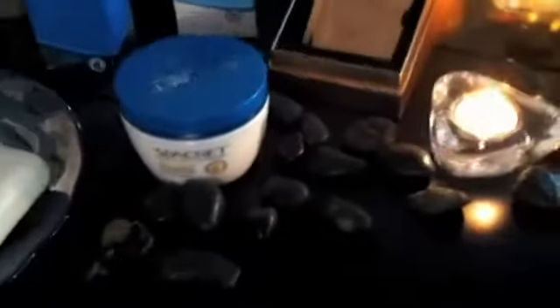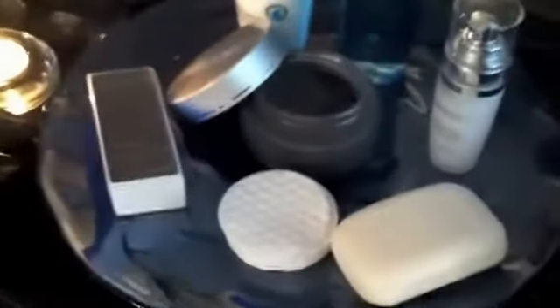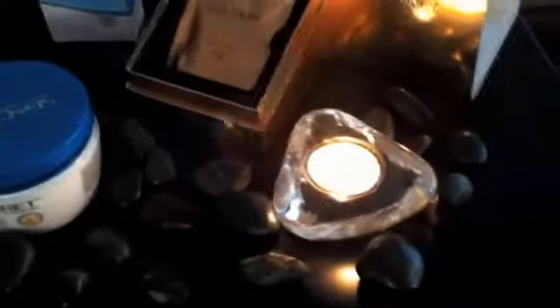The spa rocks you can get at the Dollar Tree — you can get black or tan, and they make a beautiful accompaniment. If you've got any glassware at home, a beautiful reflective surface around your candles works great. I chose this one because it looks like water. These are just tea lights I have around the house — nothing extravagant.